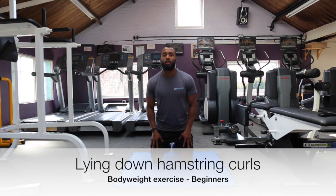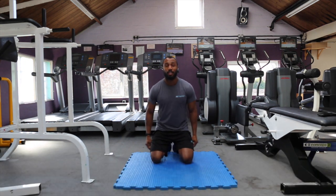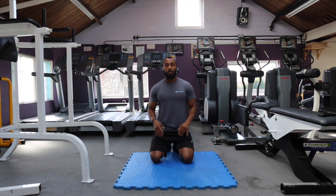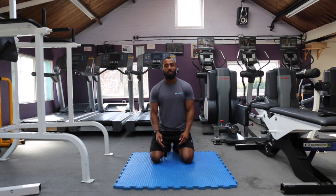Hi there, I'm going to show you how to do lying hamstring curls. These are going to target your hamstrings. You don't need any weights, but if you do have certain dumbbells, you may be able to find one to five. You can put them in between your legs or in between your feet, just so you've got a little bit of resistance.